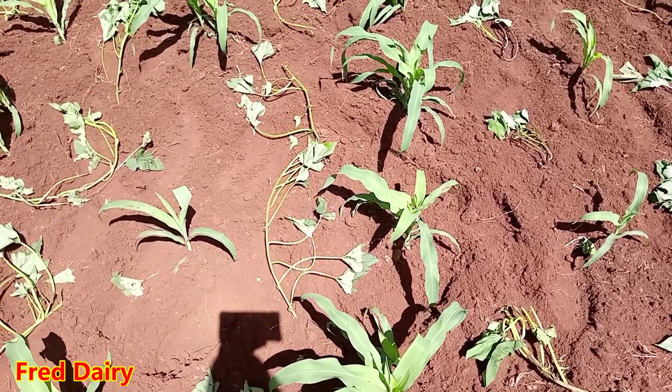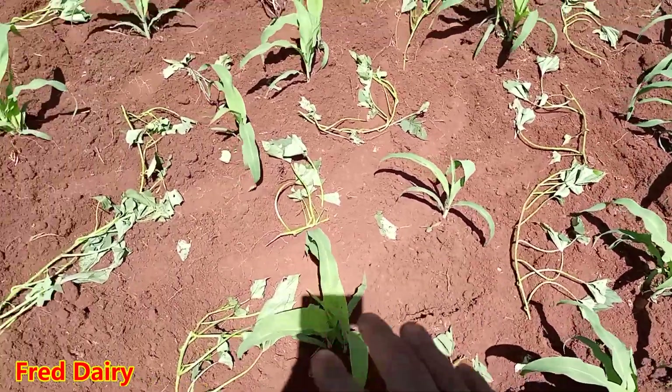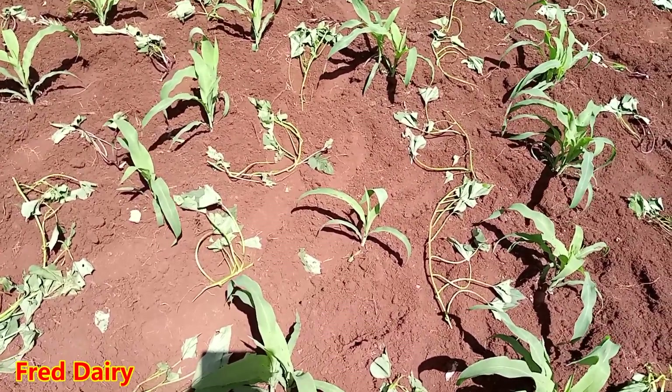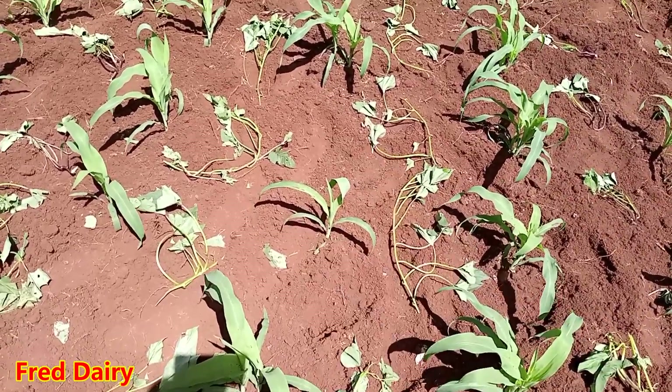I'll keep updating you on the progress. Because you have so much land and you want to utilize as much land and soil as possible, this is one way of doing that — let your corn grow well and then afterward start planting these.